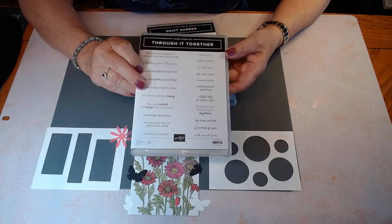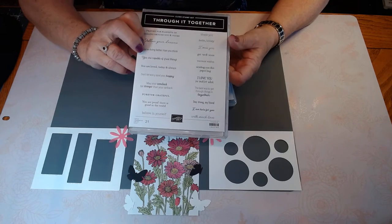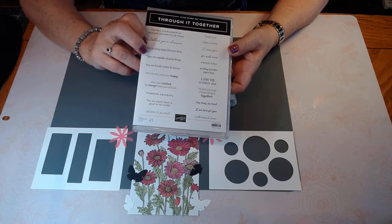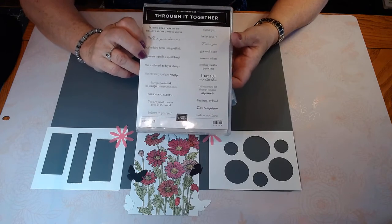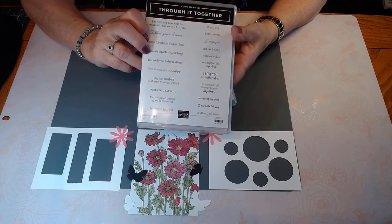All of the sentiments are through it together, and they are certainly words that we can share with each other that are just really encouraging. Like it says, through it together — I think it says it all.